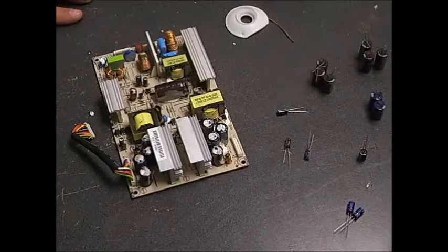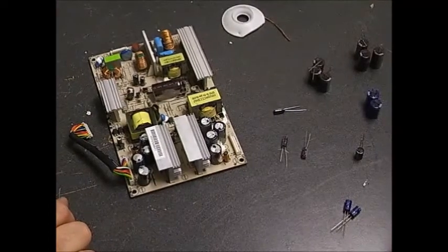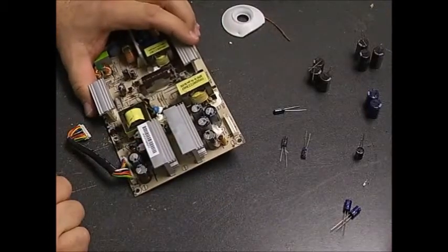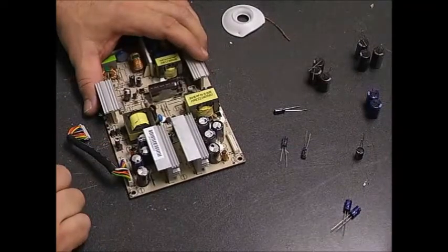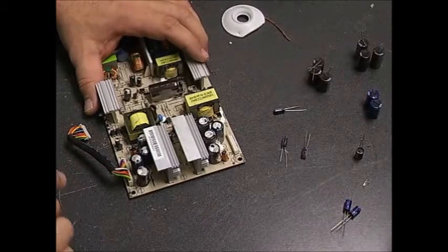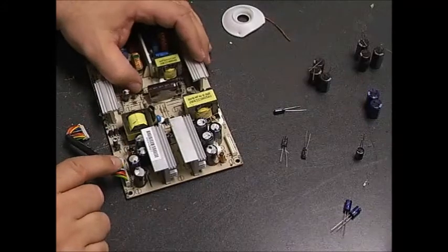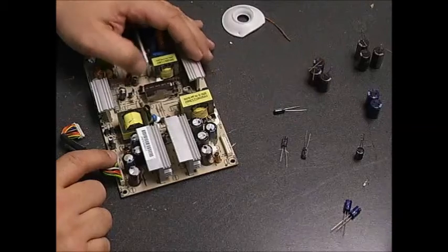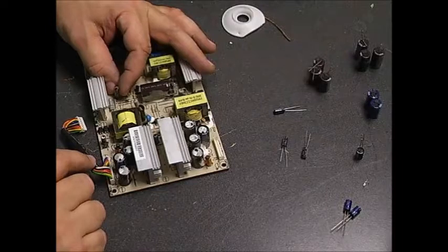Here we are at the bench. We're going to do the repair on that Vizio power supply board. It's quite evident that several of the capacitors on the board are bulging — that's a sure-fire way to tell which ones are failing. But the problem is some manufacturers' capacitors, when they fail, don't really have visible signs: no bulging, no electrolyte solution leaking, no anything. The capacitors just fail.